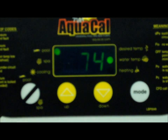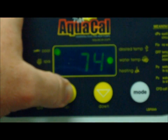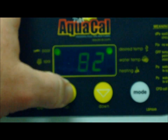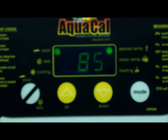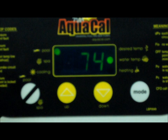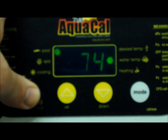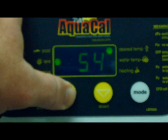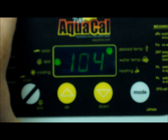First thing you're going to do is take your desired temperature for the pool and set it where the homeowner wants it. Then let it reset back to water temperature. Now switch over to your spa mode and raise that temperature to the correct desired temperature. Now we're going to set up the three-wire controller.